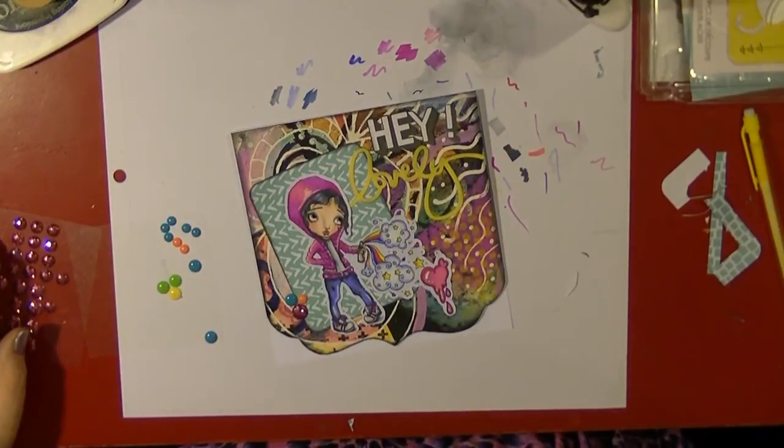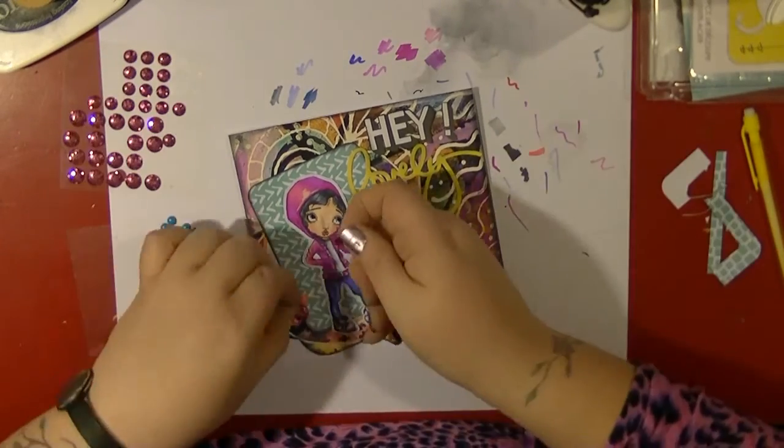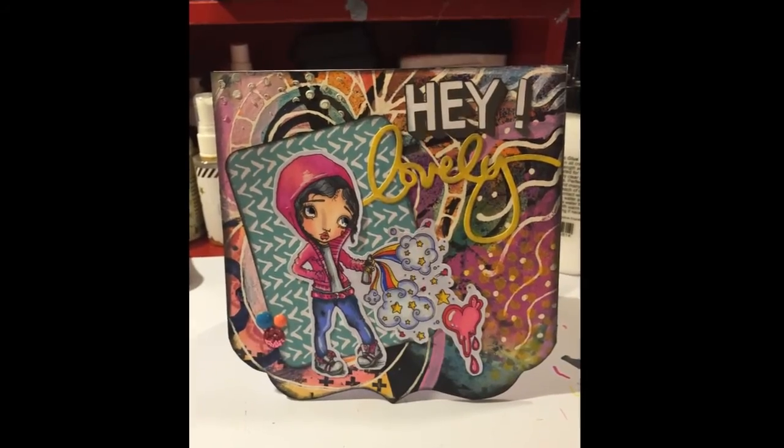I'm just adding a few enamel dots in the corner to add a little bit of bling, and that is my card done. I hope you've enjoyed this video, guys. I'm going to put some close-up shots at the end — please give me a thumbs up if you like it, and I'll talk to you all again soon. Thank you, guys, bye!